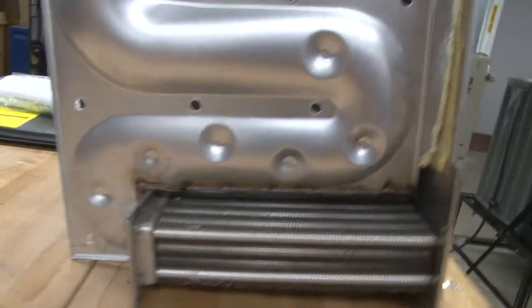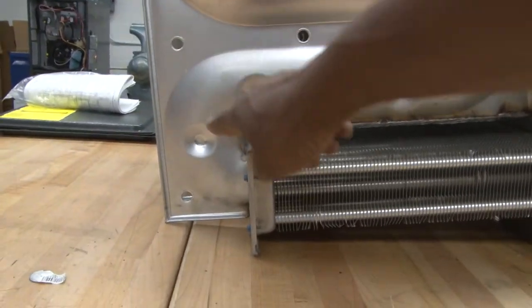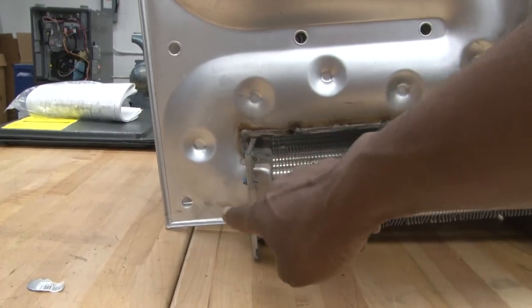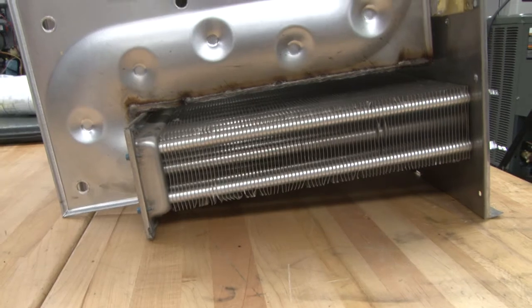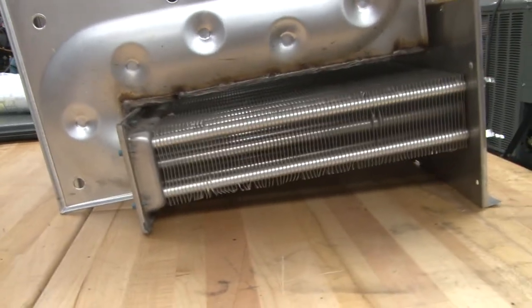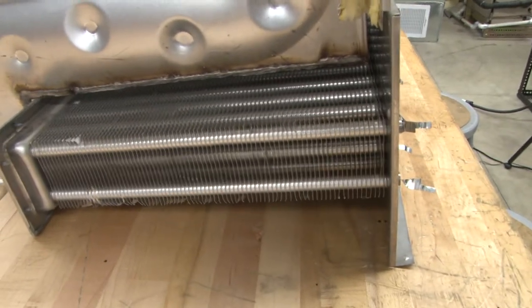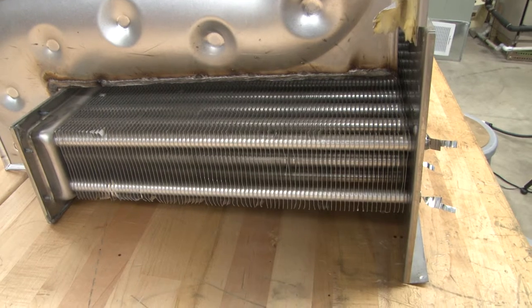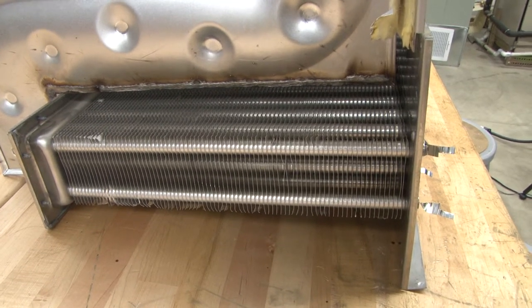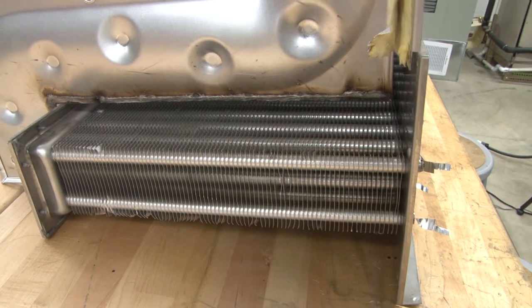If you notice, toward the back of it, it will come down toward the back where you go into the secondary heat exchanger. This secondary heat exchanger is built like a refrigeration condenser coil or a radiator coil — it has fins on it. It's made out of stainless steel because the condensate that goes through it is slightly corrosive and acidic, and it can wear out any type of mild steel.